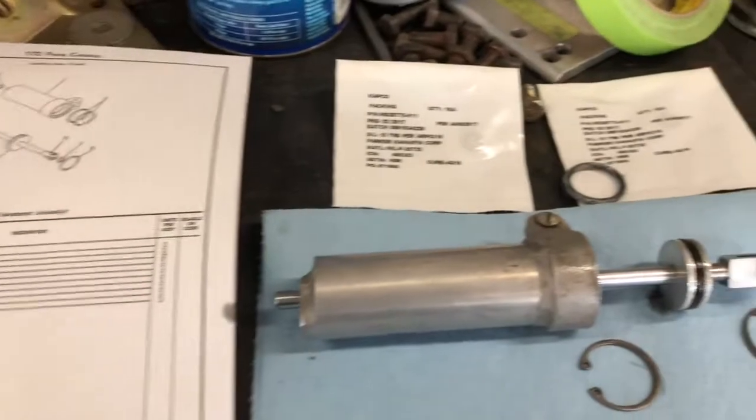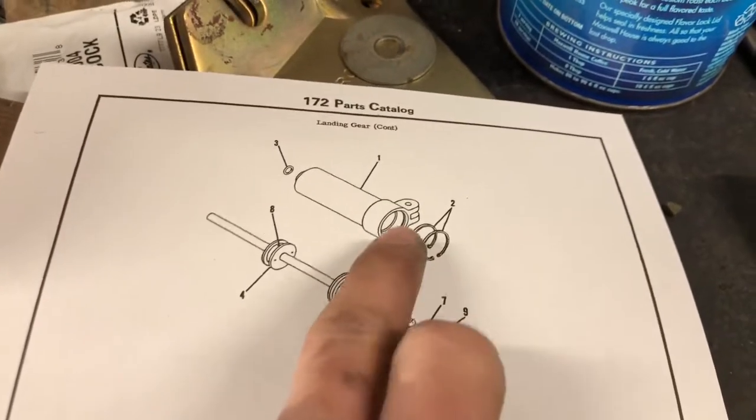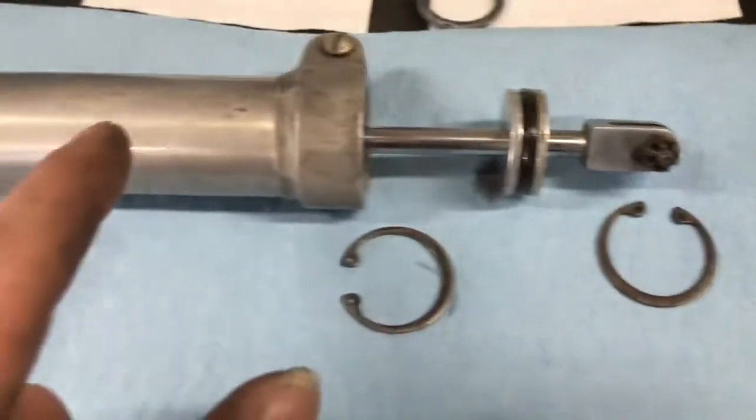Here's a quick little video on how to disassemble a Cessna shimmy dampener. Good thing to have an IPC so you can see the breakdown. You can see there's two clips - one, two - and the shimmy dampener o-rings.